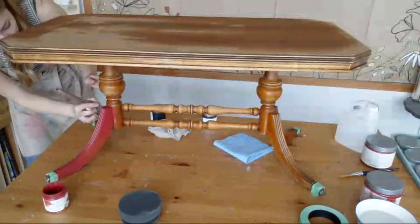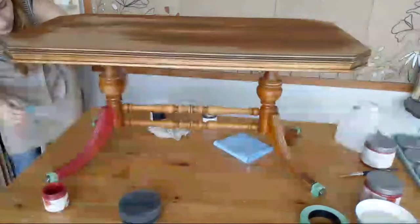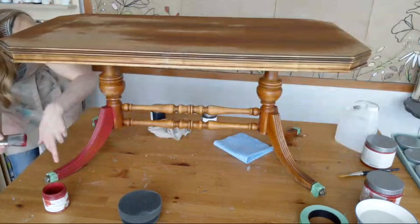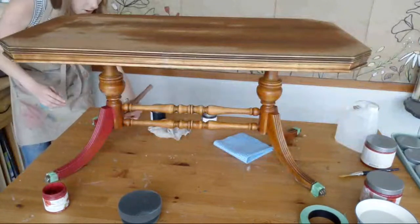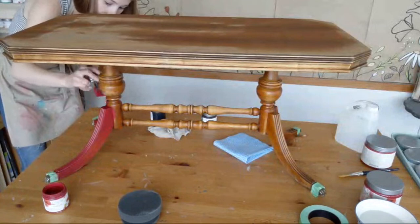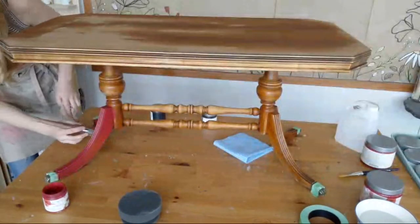I did lightly sand all over. I couldn't use the orbital sander on these details — good old sandpaper does the trick, though it doesn't quite get all the grooves. You could use a paint stripper if you really wanted to make sure all the varnish was gone, especially if you're going for a bleach look. You could use Citrus Strip — that's an eco-friendly one, probably one of the safer options.